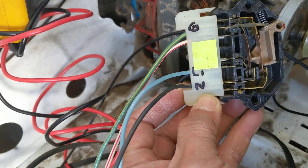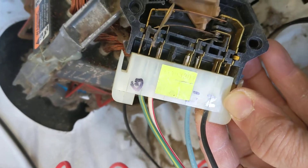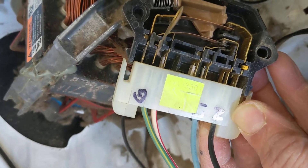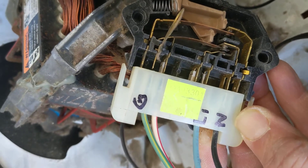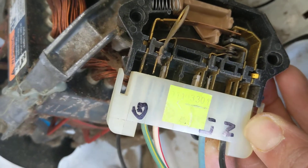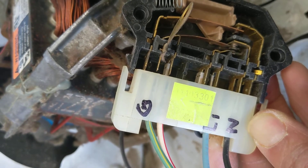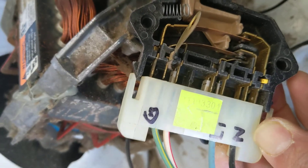I've labeled the wires: N is the neutral, the black wire. The blue is the hot. And the G is the ground. And the white with the red stripe is connected to the start-stop button, and also it becomes the ground once the motor starts.